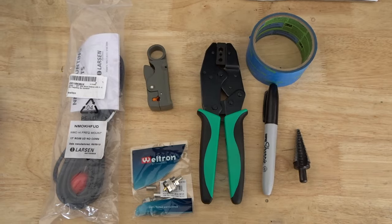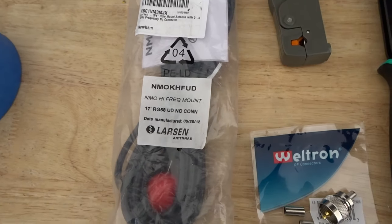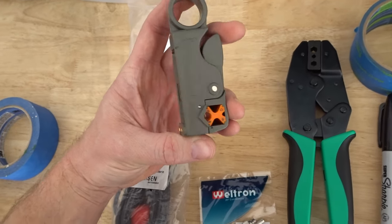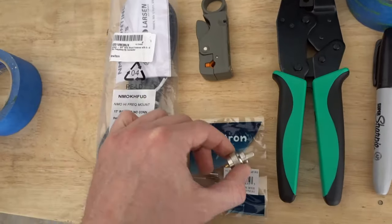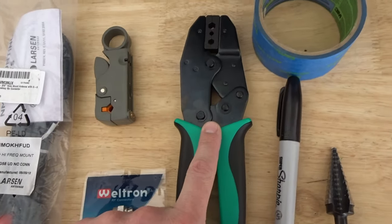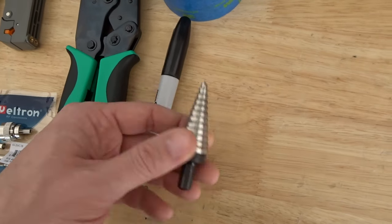Now to go over some of the things we'll need for this install. We got the NMO mount — this one is by Larson, nice product. This one is optional depending on your skills: it's a coax stripper. We got our crimp-on connector, the crimps with the appropriate dies, some tape, marker, and of course a step bit.